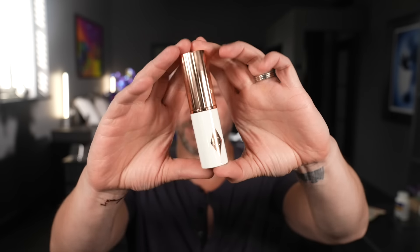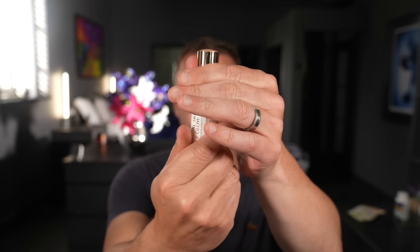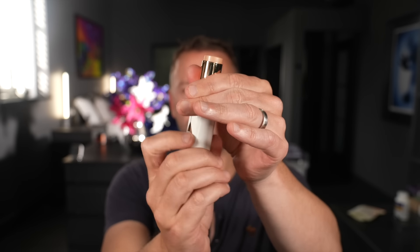Today I'm going to give you a review and a demonstration of this brand new product from Charlotte Tilbury — the Unreal Skin Sheer Glow Tint Hydrating Foundation Stick. It's quite a mouthful. So I'm going to be using shade six. Let me show you what this is and turn this up.